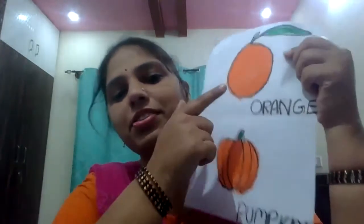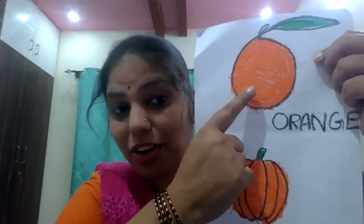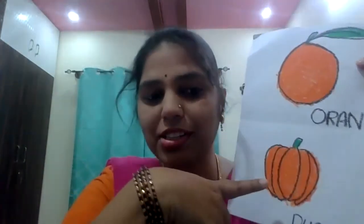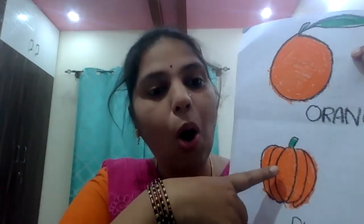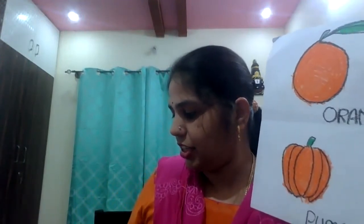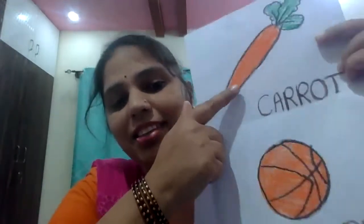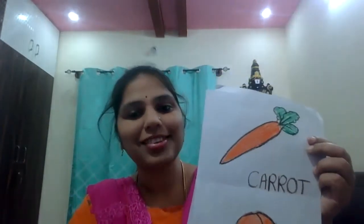Very good. What is this? Orange color. What color? Orange. What is this? Pumpkin. Pumpkin is in which color? Orange color. Next, see what is this? It's a carrot, right? Does everybody know carrot? Carrot is in which color? Orange color.